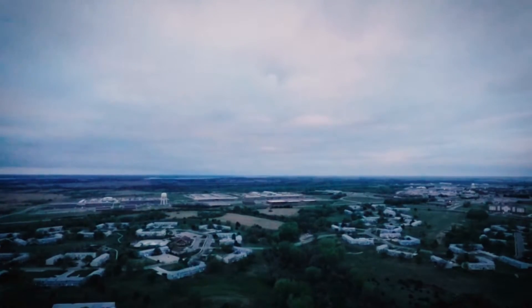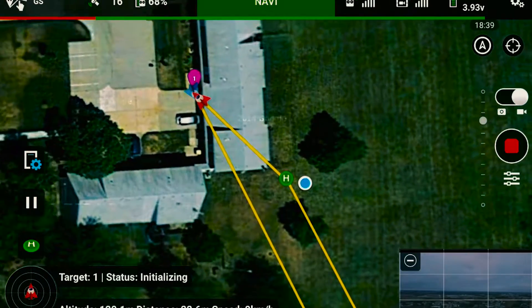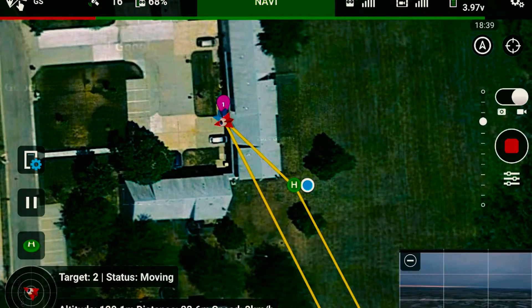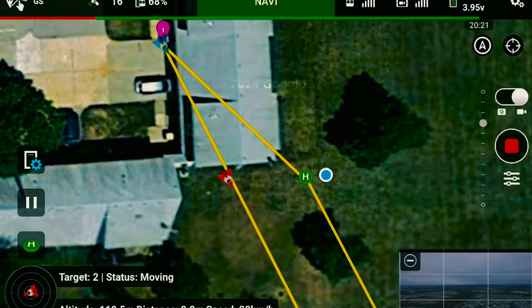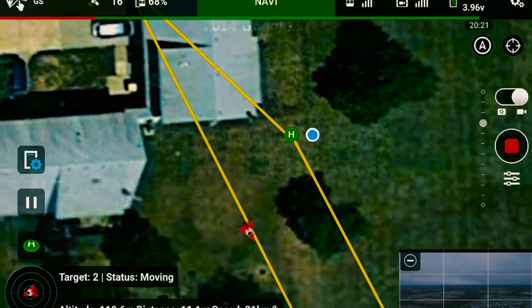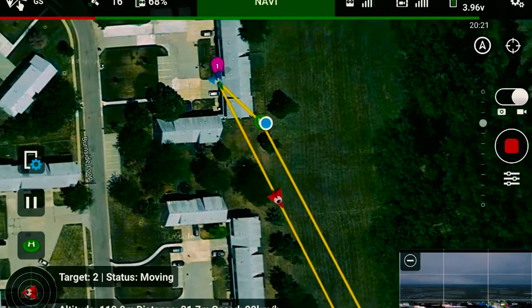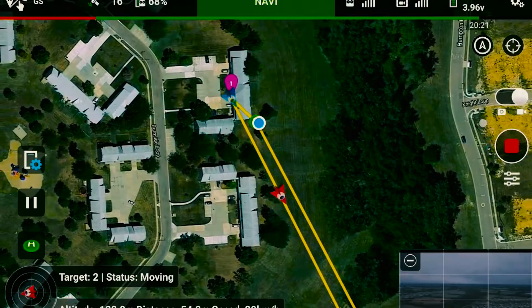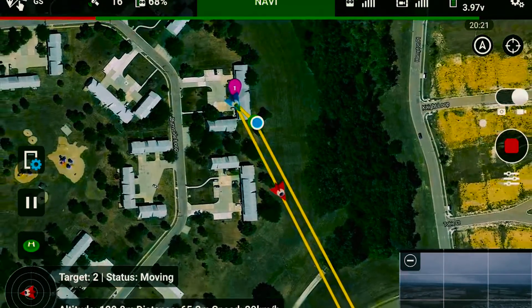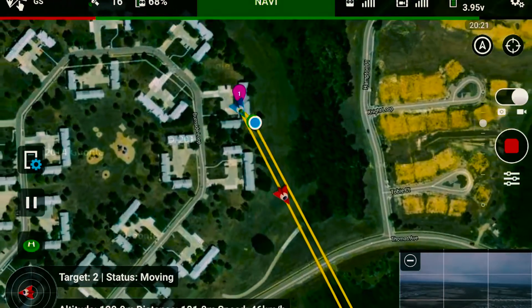Apparently I started the mission right on the other side, so I'm going to go back a little first and then start the mission. As you can see, I'm going to go around 20 km per hour, which is what I wanted the quadcopter to do over there, but I'm going to speed up.